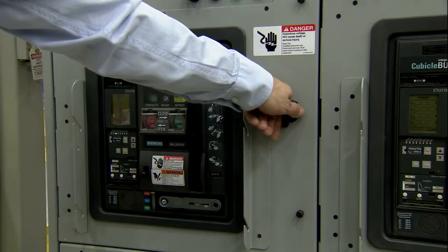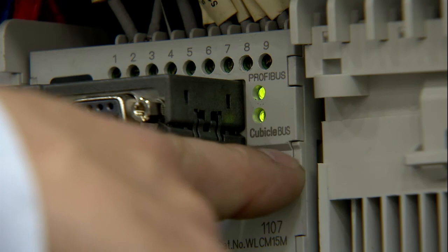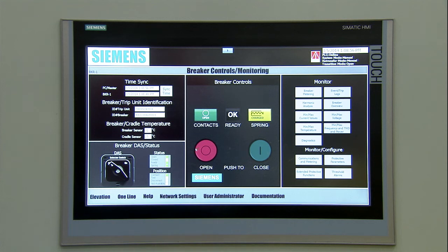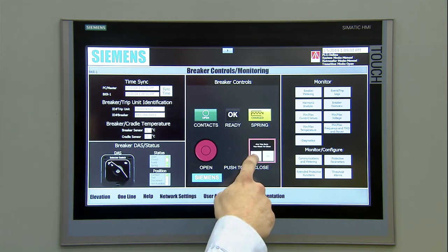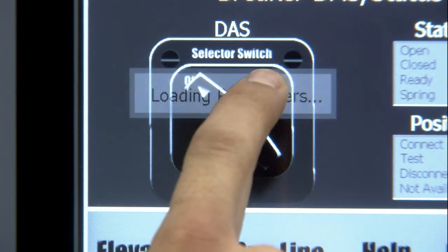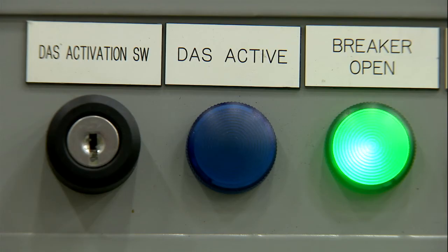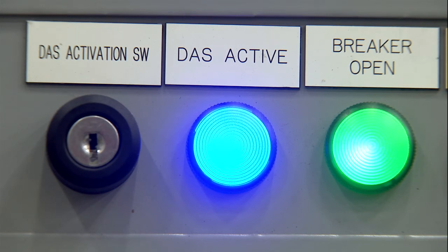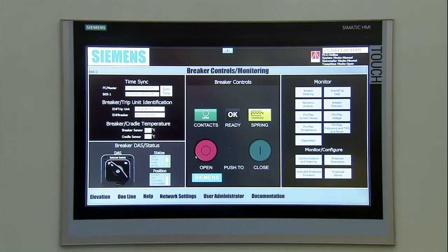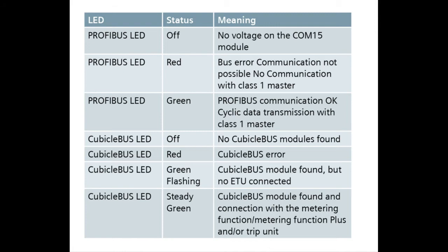Next up, a system health check. On the COM15 modules, make sure green lights are on for both cubicle bus and Profibus when the breaker is in the test or connect position. Check the HMI to make sure there aren't any alarms. Then open and close all breakers using the breaker control screen. You will also want to activate and deactivate DAS, checking that the blue DAS light above the breaker is on when DAS is activated. On the breaker controls screen, check to be sure all breaker times are in sync with the CPU master time. If the clocks are not in sync, press the sync time button. For more information on LED indications, please refer to your Smart LVS quick start manual.